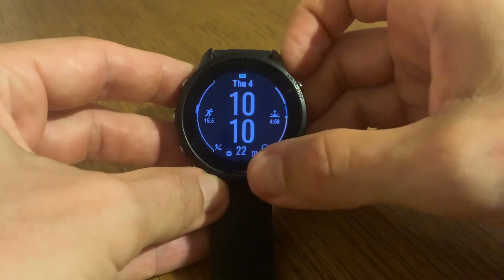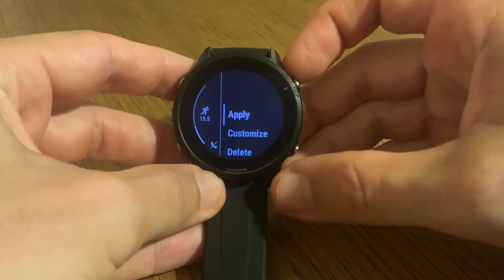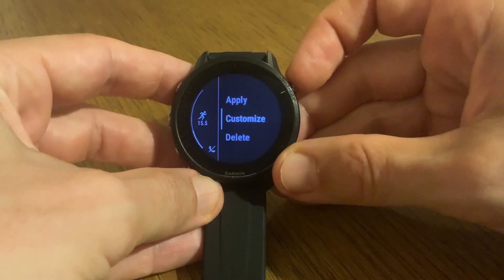So let's choose this one. Use the start/stop button to select it, and then you have the option to customize that watch face.